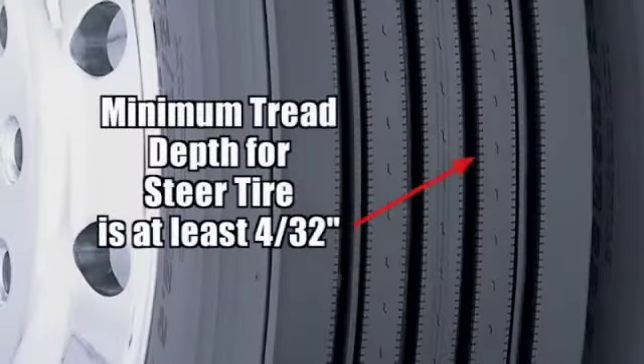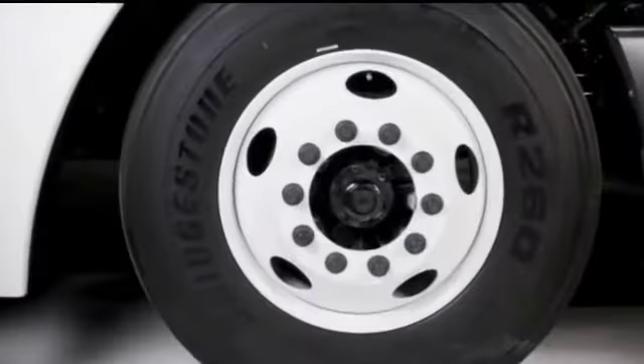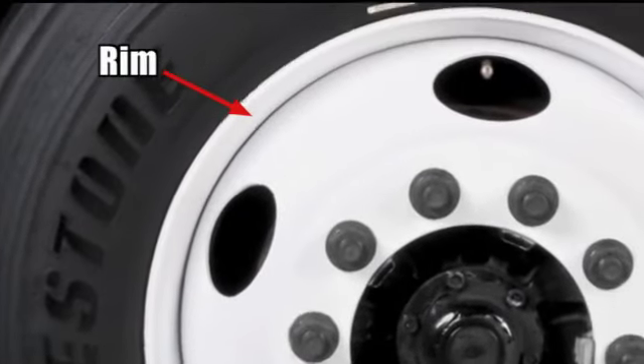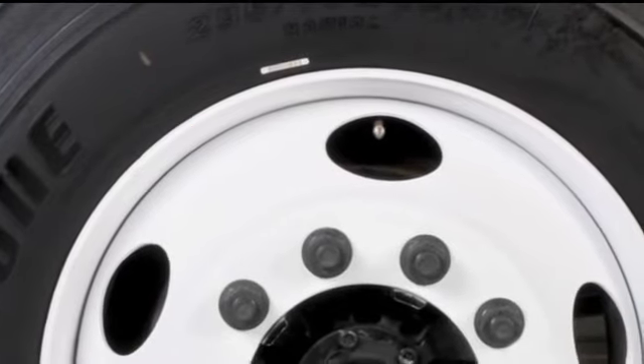The minimum tread depth for steer tires is 4/32nds of an inch. Next, we'll check the rim the tire is mounted on. We're looking at the condition of the rim — it should not be bent or have any dents, cracks, or welding repairs.